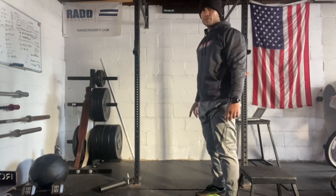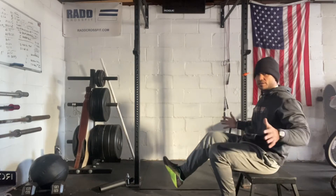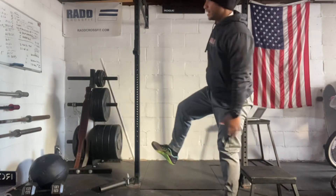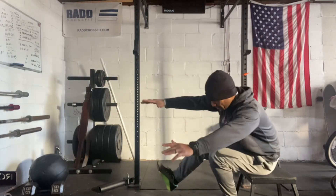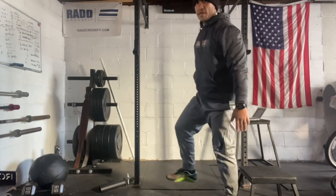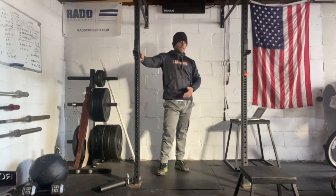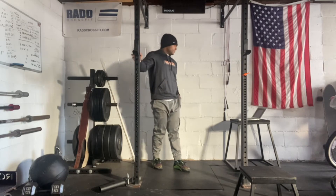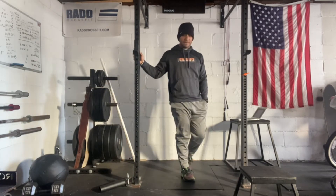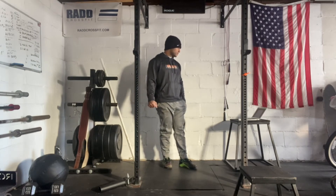Number two would be to try to sit yourself down, release yourself, and then come back all the way up. Then number three would be to just reach down, touch, and then stand back up with your pistol squat. From there you can try to get rid of the target. So those are our options today for the pistol squats. If that's not available, then we could just AMRAP air squats for this workout.